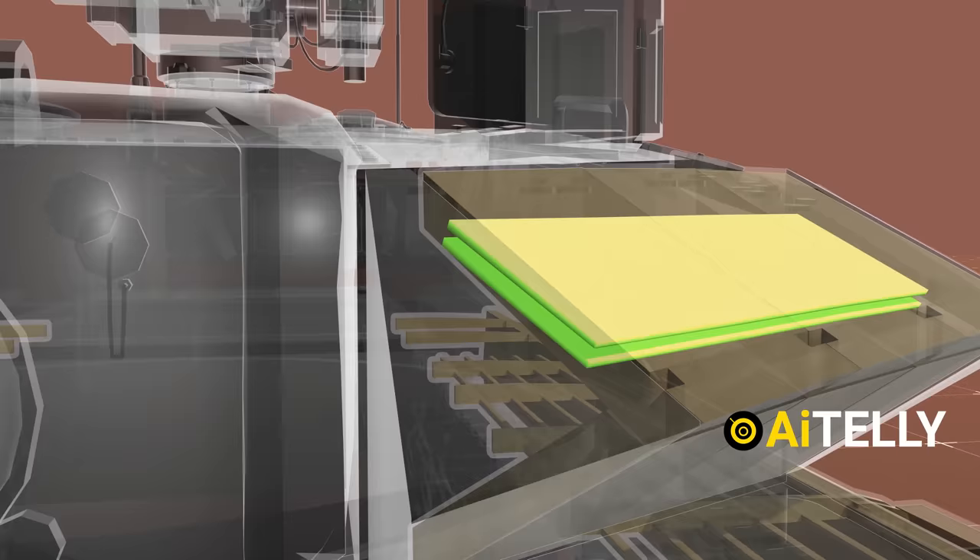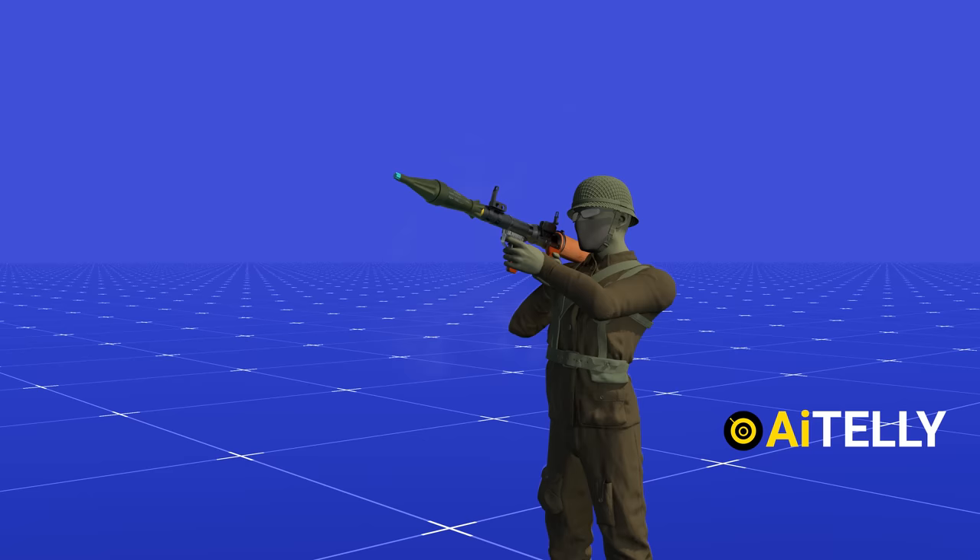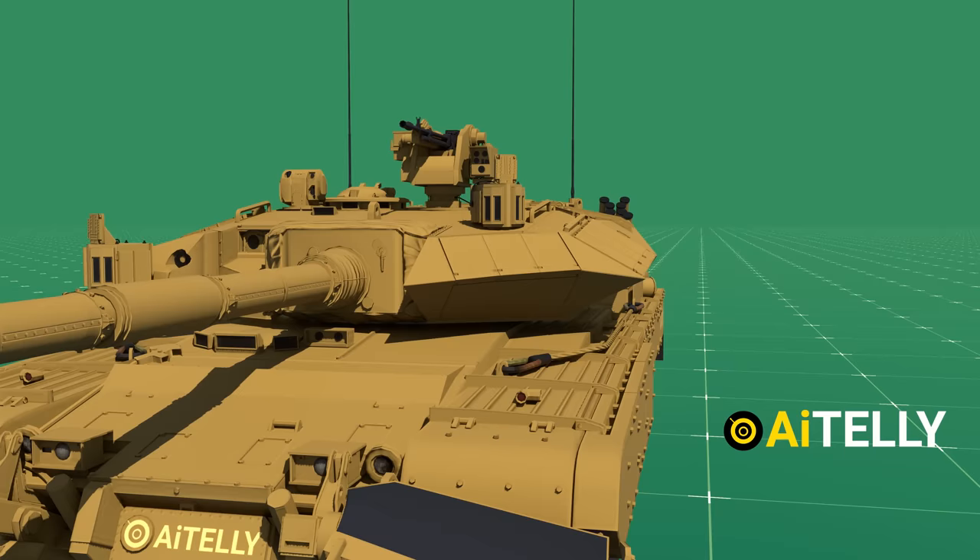This is the composite plates followed by the rolled homogeneous armor. The last layer is a mix of fiberglass, ceramic, and aluminium. This armor is able to defeat armor-piercing fin-stabilized discarding sabot rounds and high-explosive anti-tank warheads, just like this animation.